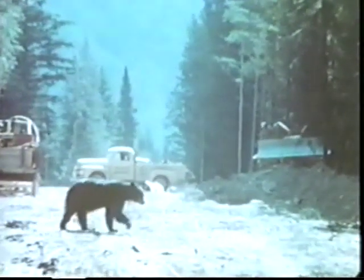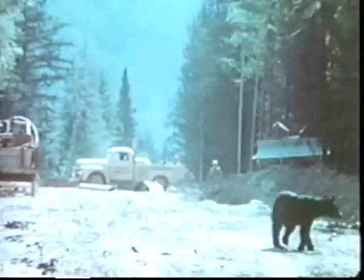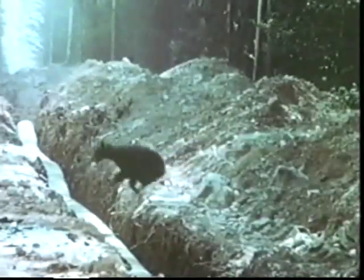Among the Rockies, in the vicinity of Jasper National Park, which is a game preserve, the pipe miners were often followed by volunteer scavengers. Discarded sandwiches and other food scraps were never wasted.